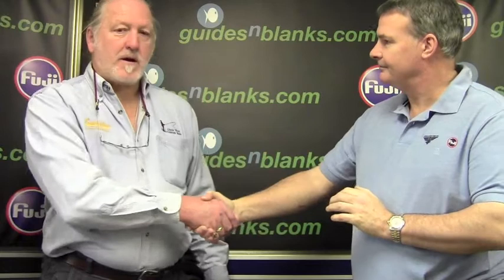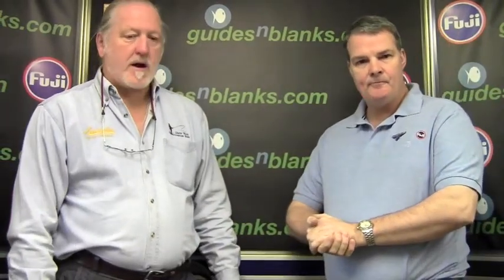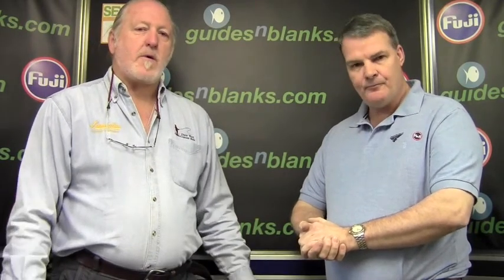Thank you, Greg. Pleased to be here at Guides and Blanks today. We are going to look at lots of different pieces.